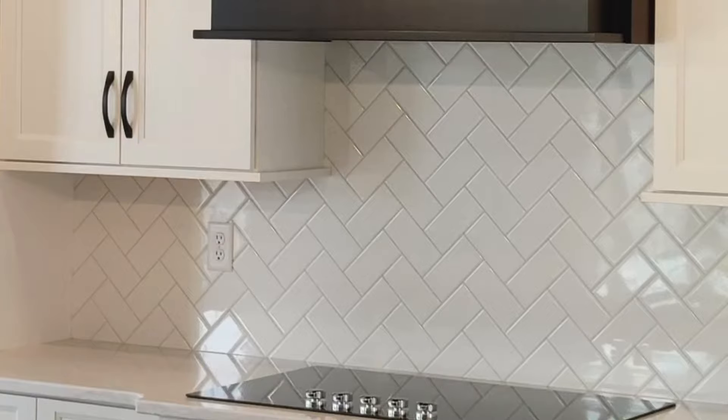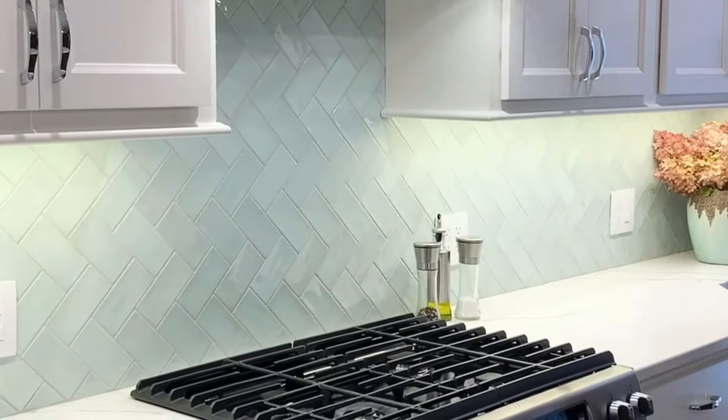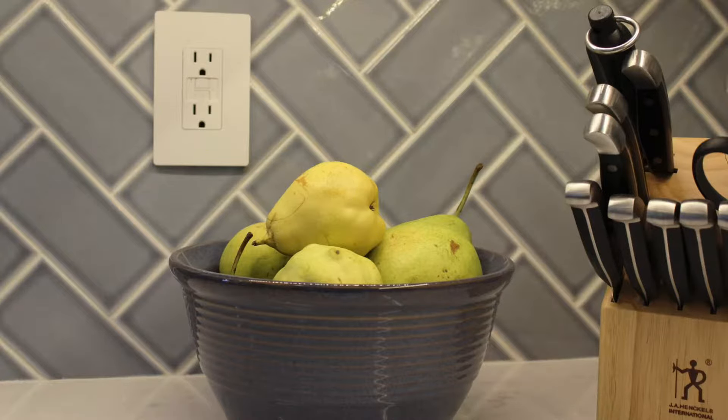Subway tile will always be a classic wall surface choice for your project, and these tiles are a consistent best seller from our store. But did you know that there are many different ways you can install the same tile, and each can totally change the look of your space?